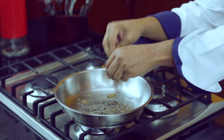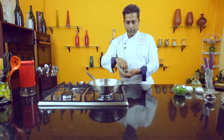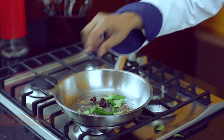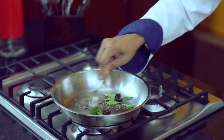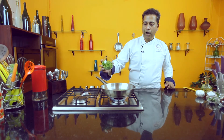Add some green chilli and some curry leaves. Cook that for a few seconds and finally add some parboiled peas.